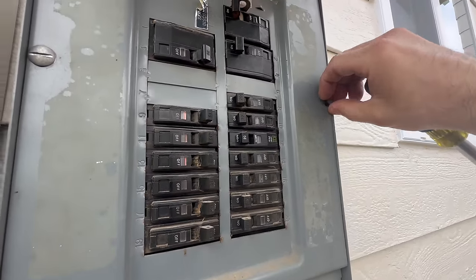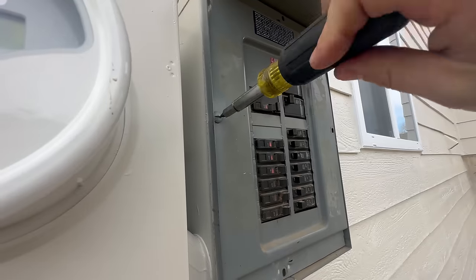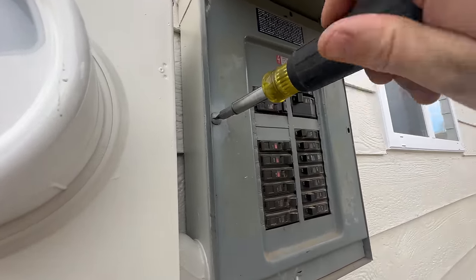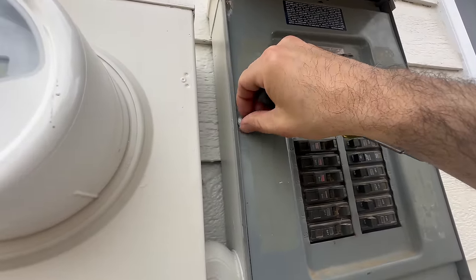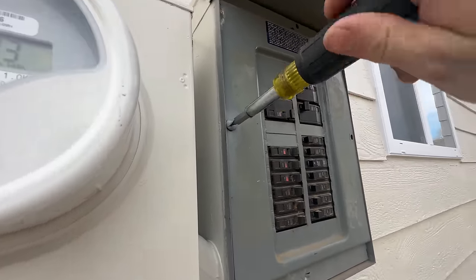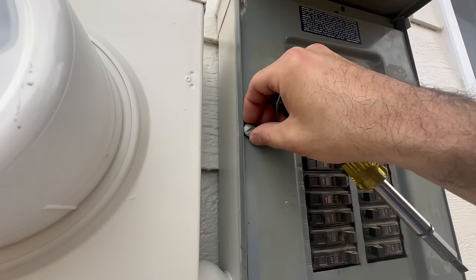This cover plate is just held in by two screws. Nothing in this panel is labeled, which was pointed out on the home inspection report — I will have to fix that. It's more of an annoyance than anything, but it needs to be done, especially since this is not gonna be our forever home.